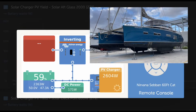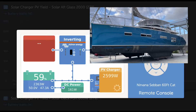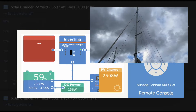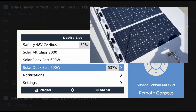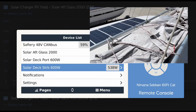Hi, Bruce from Safari. About a year ago we put solar on this 60-foot cat, and we're going to show the solar performance now, a year later. To do that we're going to look at the solar history. We've got our CopperFlex panels on the starboard and port deck.